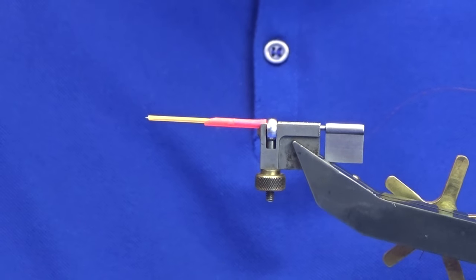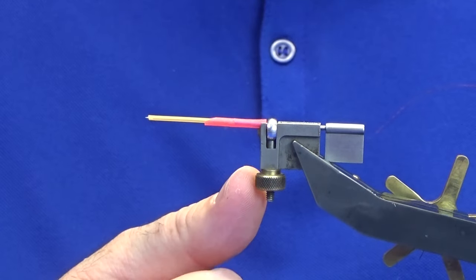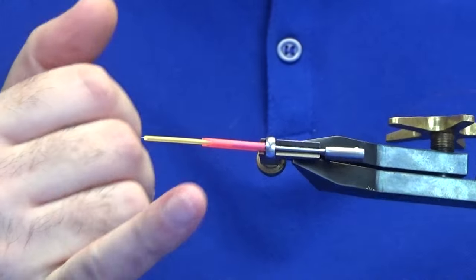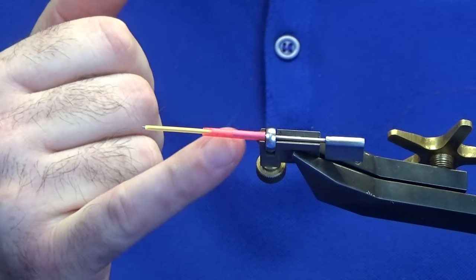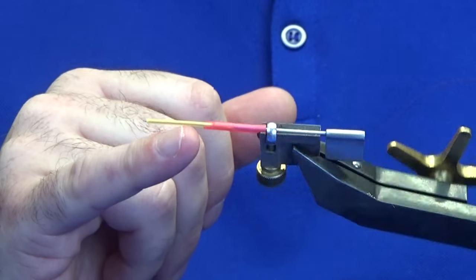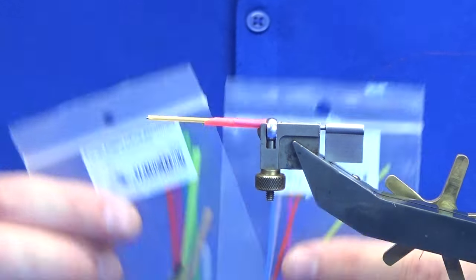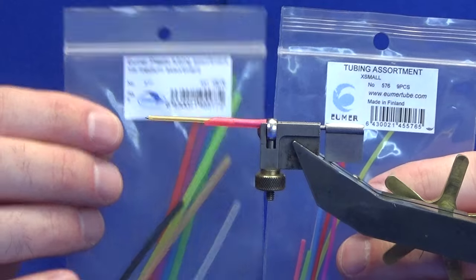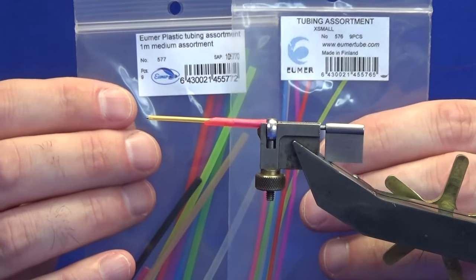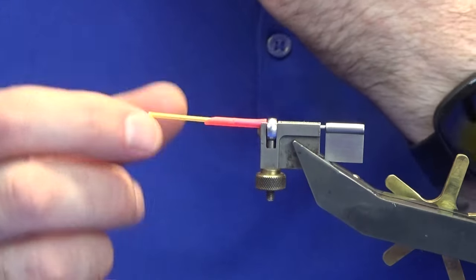On the vise here I have an HMH tube fly adapter with a tapered golden needle. The fluorescent orange tube is a medium and inside the medium sits the small, a sunburst light orange color. The tubes I mainly use are the Emir plastic tubes — the medium with the extra small inside it, and for the large tube the small goes inside the large. Then you just match whatever cone you want to use to that.